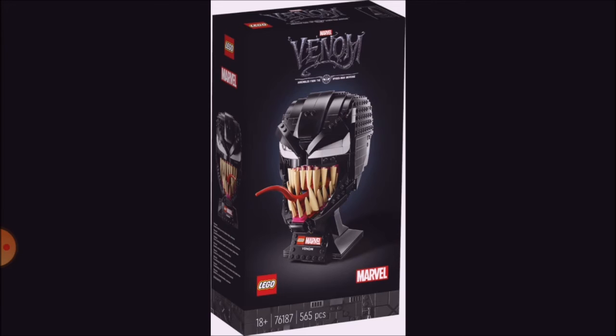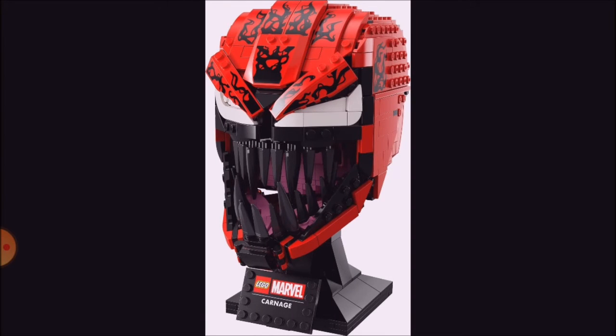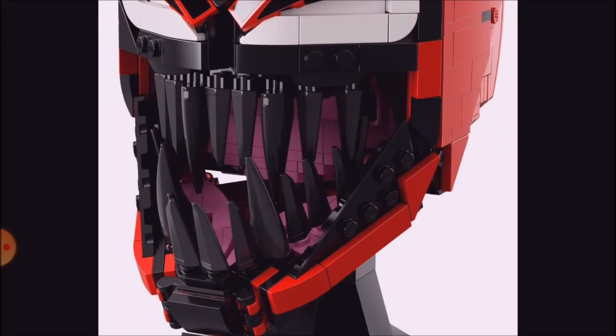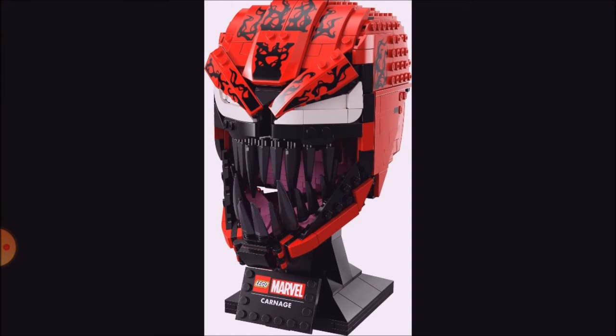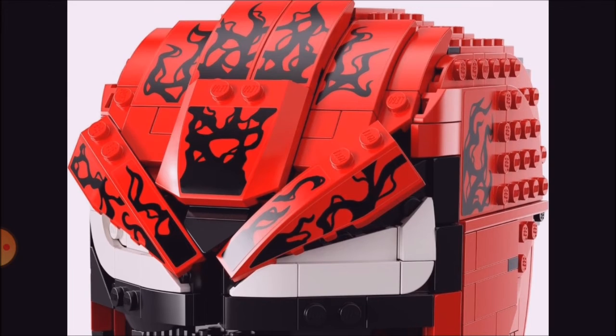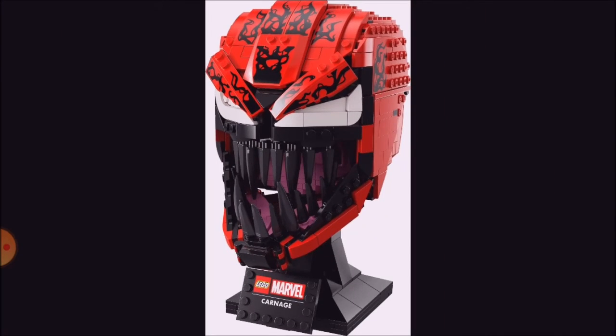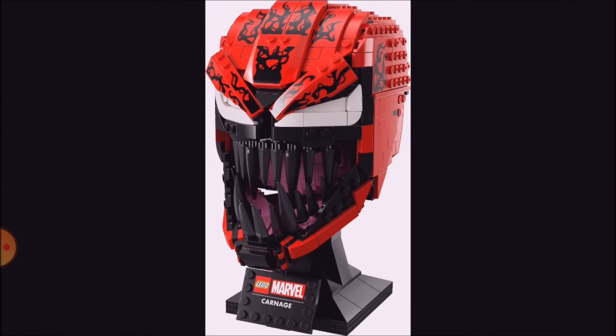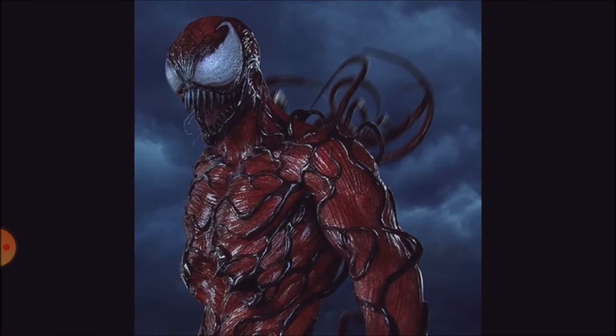Now let's move on to Carnage. So here's Carnage — I think it looks awesome. There's a lot of stickers, though. The black teeth are awesome, and yet again even more pink pieces for the mouth, so if anyone wants pink pieces, this comes with quite a lot of them, which would be awesome. And I really like how these stickers have turned out, because Carnage is black and red. This is what Carnage looks like, and I think these stickers have done a really good job of replicating that.